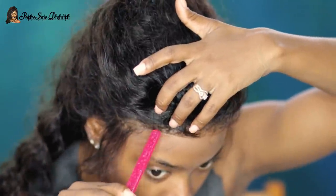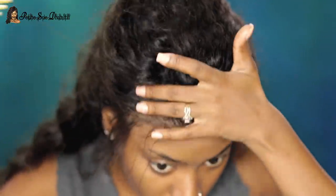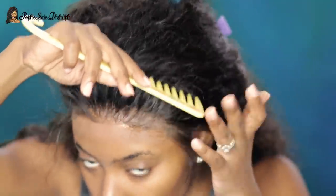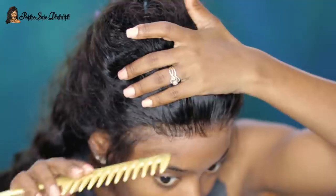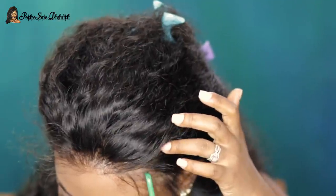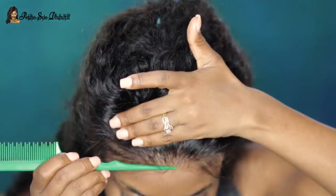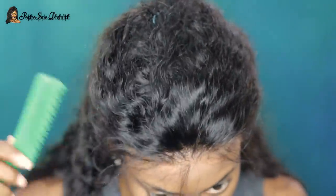I'm pulling the wig down over that, securing everything in place, then using the end of my toothbrush to further push everything in so it's completely secured. Now I'm combing everything back and pressing it down as needed. At this point I was pretty amazed — it looked more realistic than on a regular basis. I really liked how flat everything was looking.